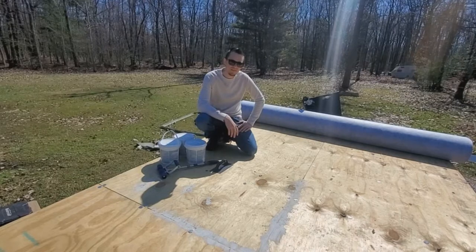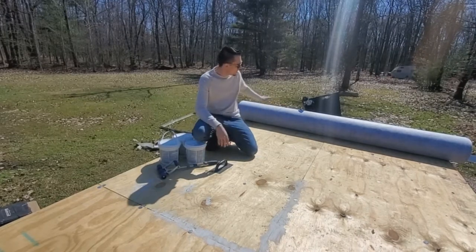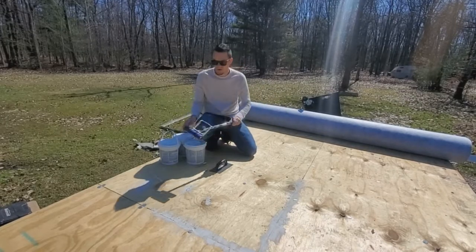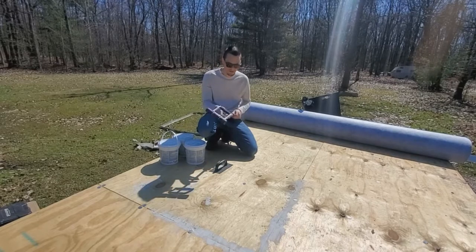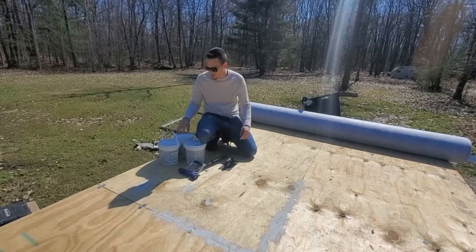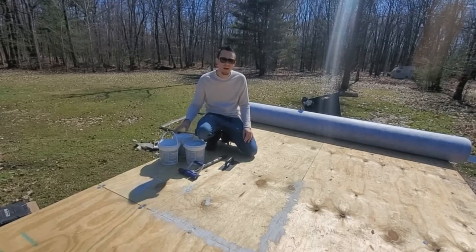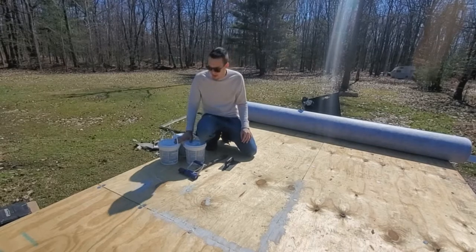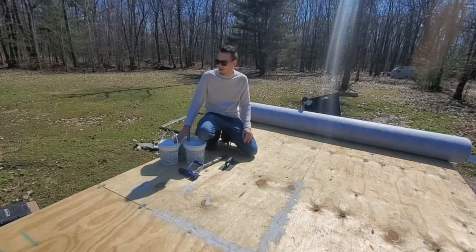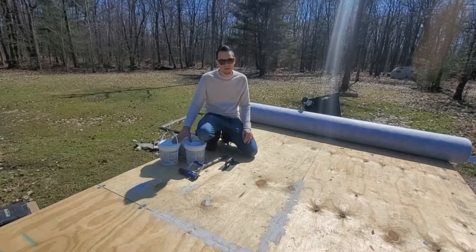Let's talk about some of the items you're going to need for this part of the project. We got the floor all done, we have our vinyl back here. You're going to need flooring adhesive, you're going to need a roller, and you're going to need a notched trowel. As far as the adhesive, the most important thing is that it's waterproof and it's made for the outdoors. You can also get marine grade adhesive online.